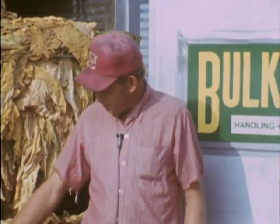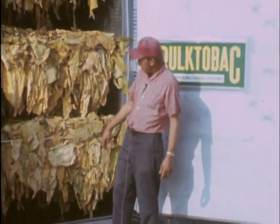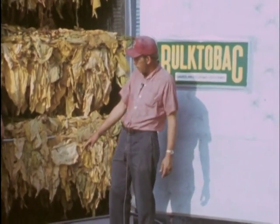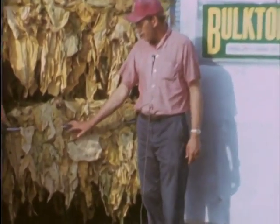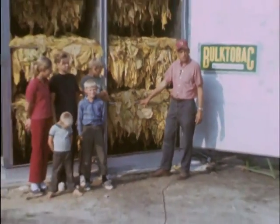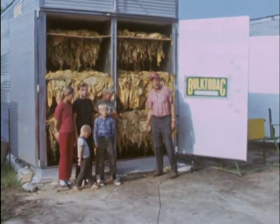I usually combine-prime my tobacco, and as you see it cures just as good as it does straight. It's tangled all up — heads, tails, every which way — and I have very little fallout on the floor. It cures just as well as it does in the rack. Another thing I like is these small racks; they're a lot easier to load, and my wife says she likes them because they're easier to put on the third tier up there. This is all the labor I hire — my family.